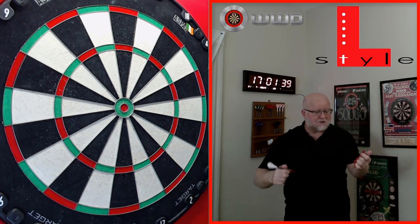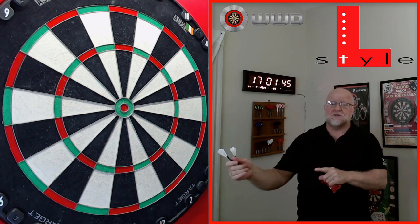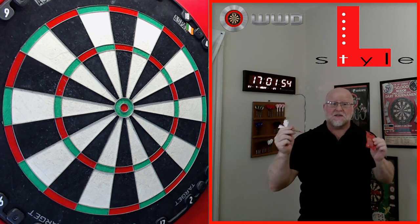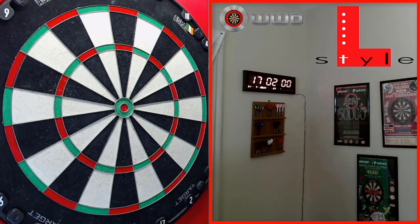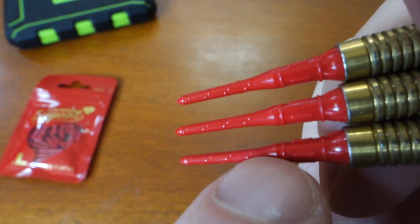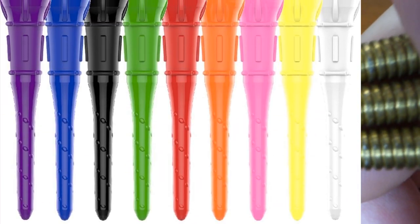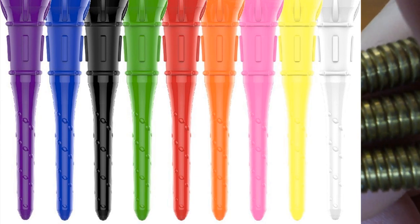So don't let anybody tell you soft tip darts will ruin a steel tip dartboard — that's not true at all. Let's take a quick close-up look at these points, and then maybe I'll throw a game of cricket and see if I lose any darts on the floor. Check that out guys — there are tiny nubs along the points, and that is what bites into the sisal on the steel tip dartboard. I'll put up a different picture on screen so you can get another look at those nubs.